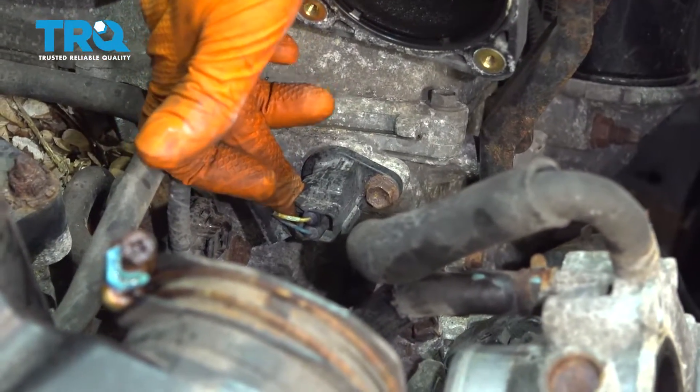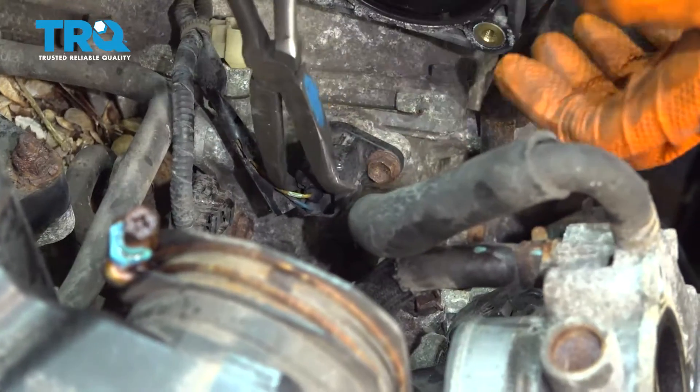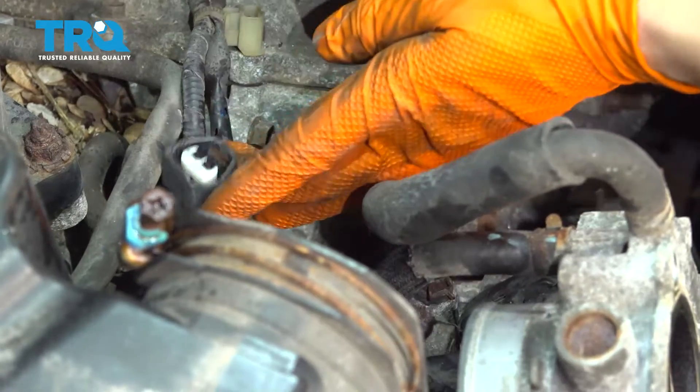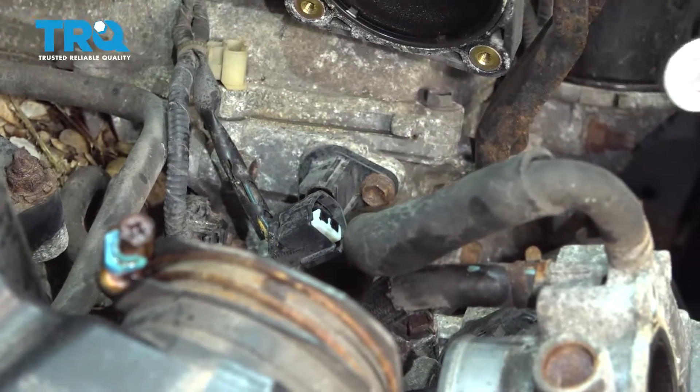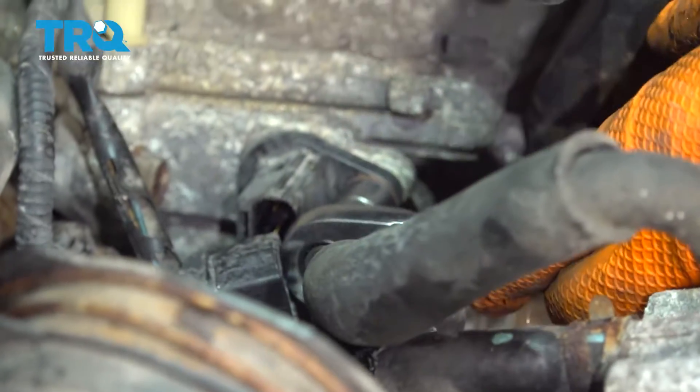To unplug it, the tab to unlock it is on the back side so it's a little bit difficult to reach. I'm going to use some needle nose pliers, squeeze that tab and wiggle the connector right off. With that disconnected, use a 10 millimeter socket and remove this bolt that holds it in.